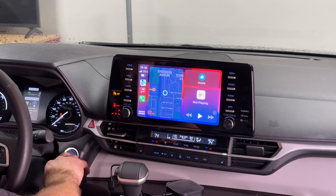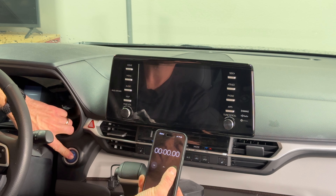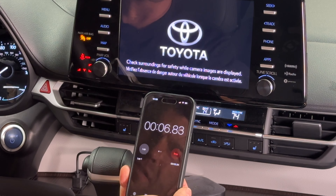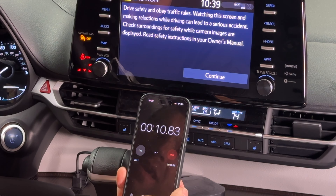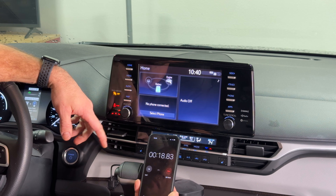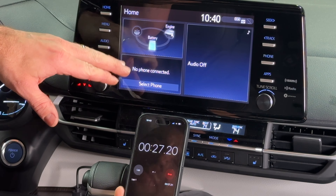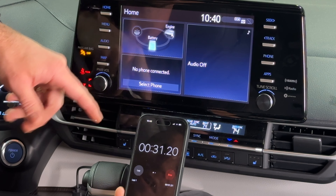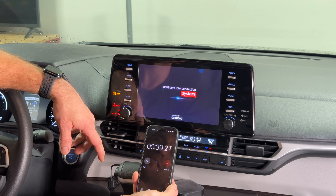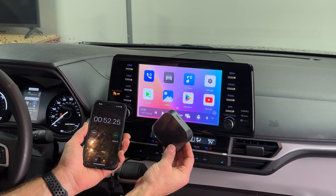Now I'll time how long it takes for the phone to connect from the moment we start the car. It's booting up the OEM system — at 20 seconds we don't see the AI box yet. At 40 seconds we're just getting the 'Powered by Android' logo. So it took about 40 seconds to get to the home screen.